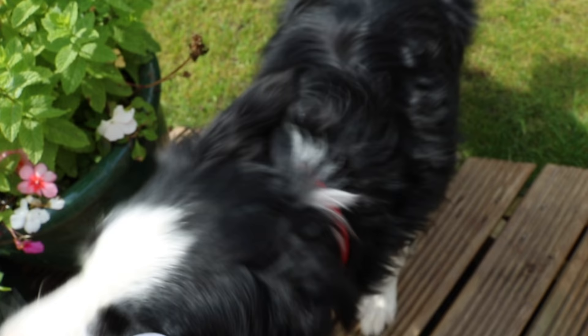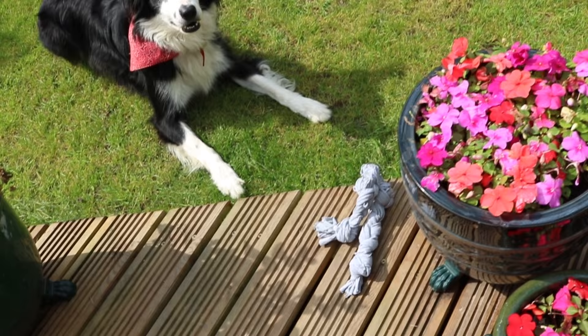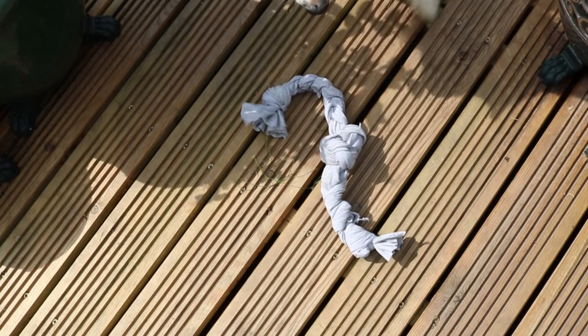Let's see what Milo thinks of his toy! Get it, get it, get it — there you go! Ready? Get it, get it, get it! Go on, go on, get it! Where's your toy? Get it!